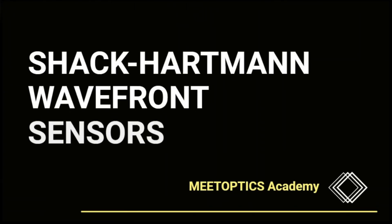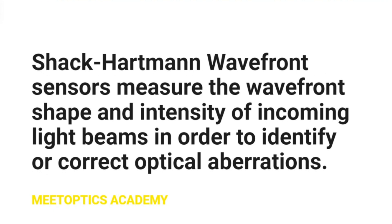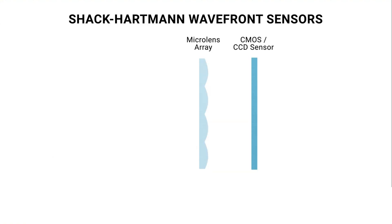Wavefront Sensors. Shack-Hartmann Wavefront Sensors measure the wavefront shape and intensity of incoming light beams in order to identify or correct optical aberrations. Shack-Hartmann Wavefront Sensors comprise two main elements: a microlens array and a CCD/CMOS sensor.